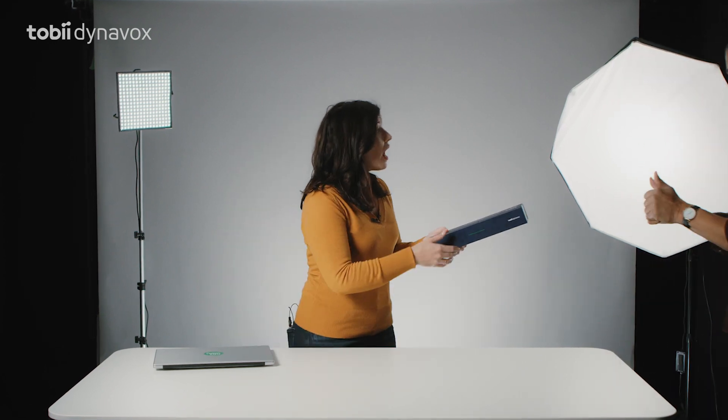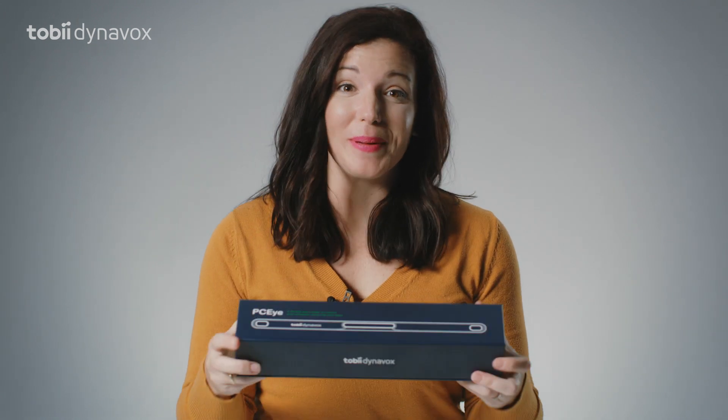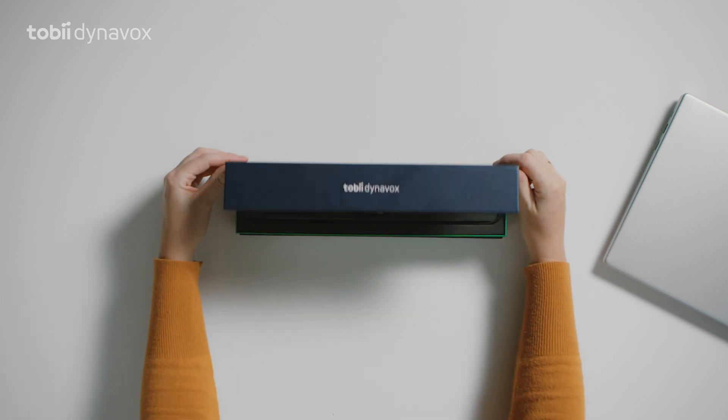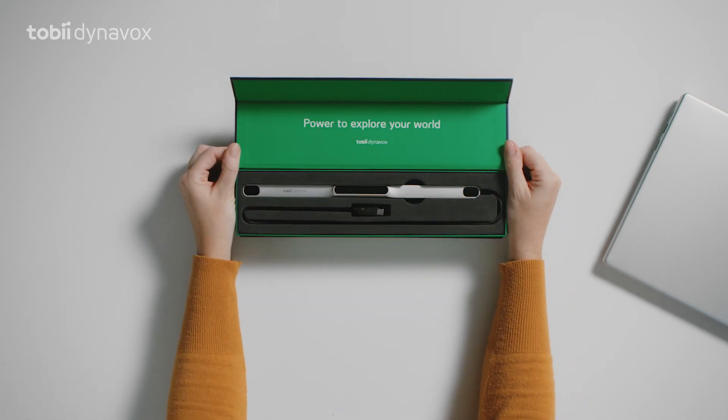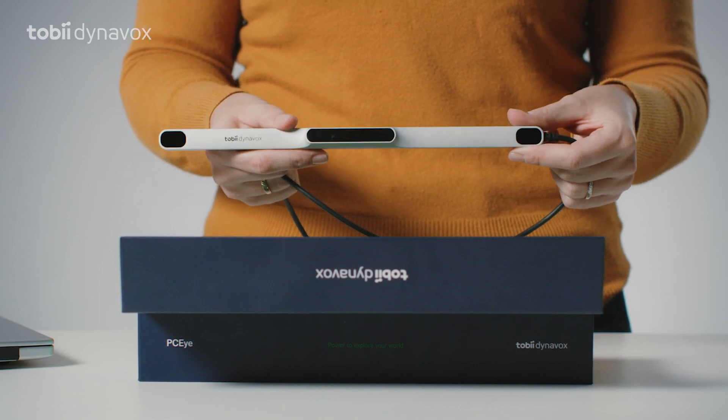Well, there's a part for you later. Today we will be unboxing the new PCI. The first thing you'll see when opening the box is the PCI, an amazing tool to access your computer with your eyes. This is especially helpful for people with disabilities. And this eye tracker was designed to use with any Windows computer.